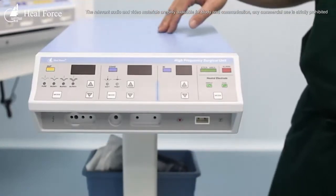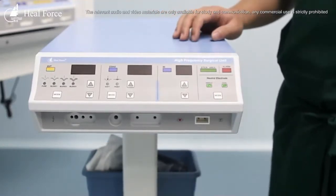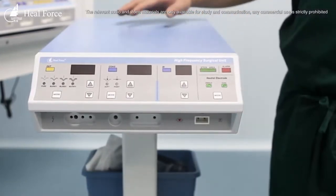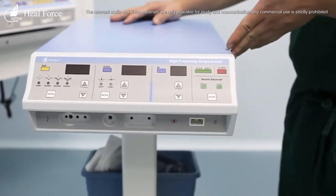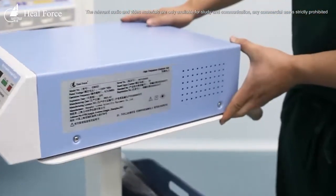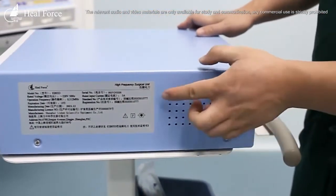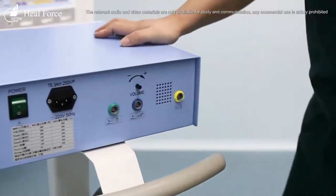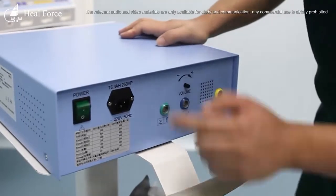Here we have our equipment EB03, together with the trolley designed for this equipment. We also have a basket to place all the accessories of this equipment.